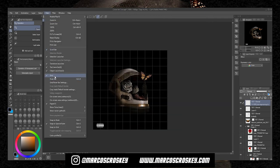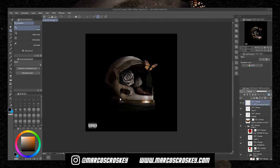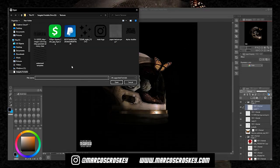Boom — that's literally it. Right there is perfect. Let me make a few little changes here and there, but overall we're pretty much done with the cover.